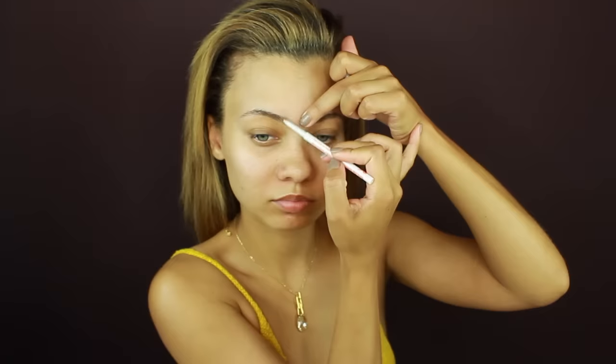Here I am with yet another VMA tutorial. This one is inspired by Gigi Hadid — she is just so freaking bomb, and this is one of the best looks from that night. Here I am with no makeup, and the first thing I'm going to do is fill in my brows. I wanted to give myself a nice full brow because Gigi has really nice, full, soft, natural-looking brows. That's what I tried to achieve with this brow pencil, then I just brushed them out.